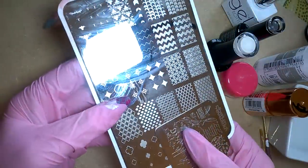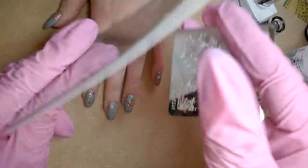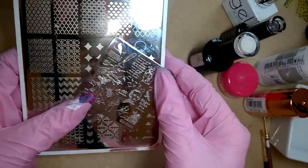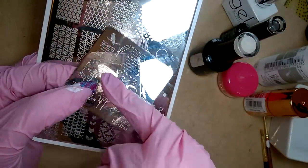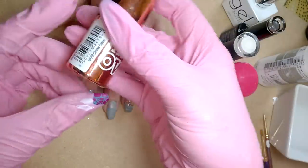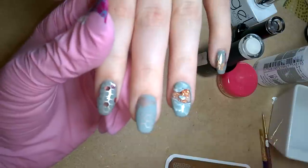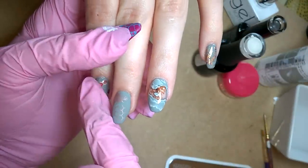I found a couple of plates. This one here is Clear Jelly Stamper CJS 28, called Geolicious, and it's got these awesome honeycomb patterns. This one here is a Bundle Monster plate, BMS241, called Midnight Dreary, and I've used the bee image from it. All of the stamping is done with Model Zone — Chrome Rose is the polish you need for this stamping — and I've used that hexagonal background here full coverage.